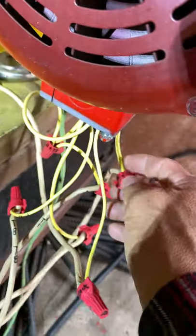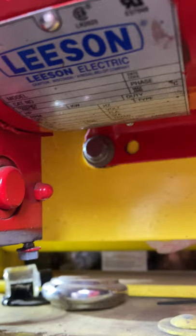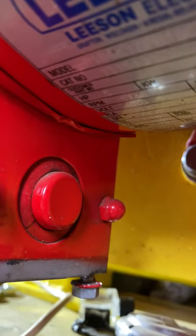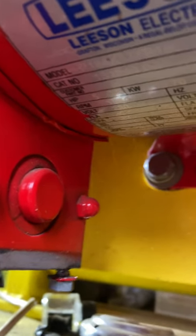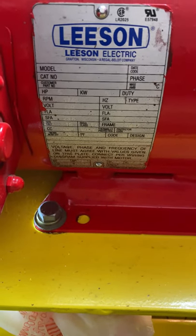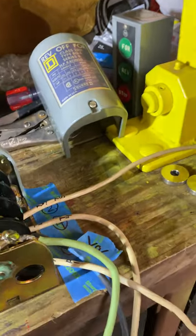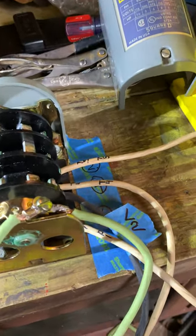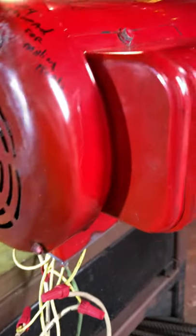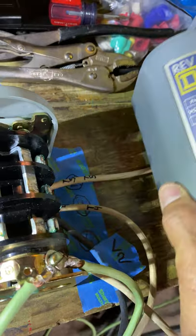This motor also has a breaker. Here's the Leeson motor right there — this is a five horsepower farm duty, double capacitor motor, as you can see. This thing works really good. That's how you connect the five horsepower Leeson with a Square D 2601 forward and reverse switch.